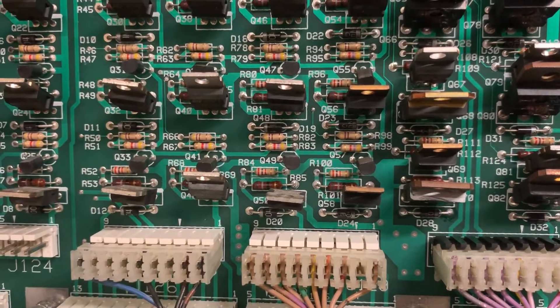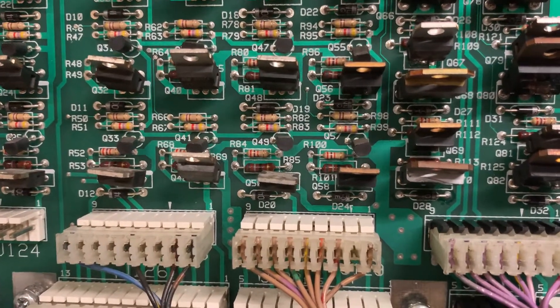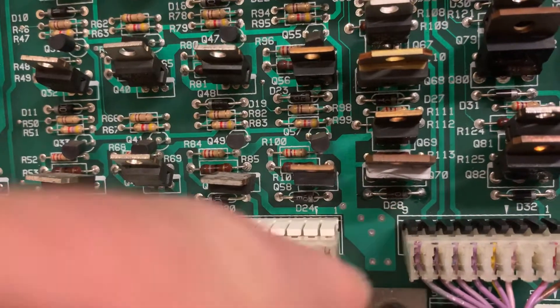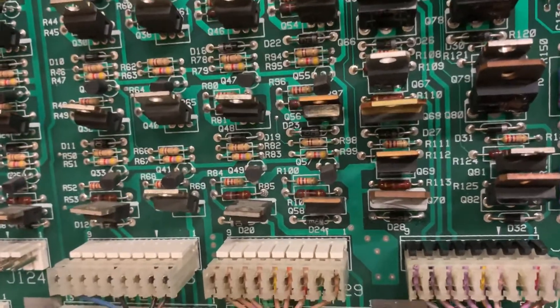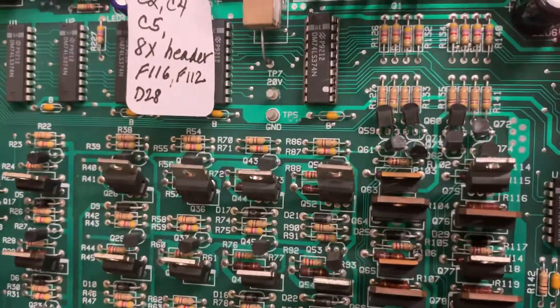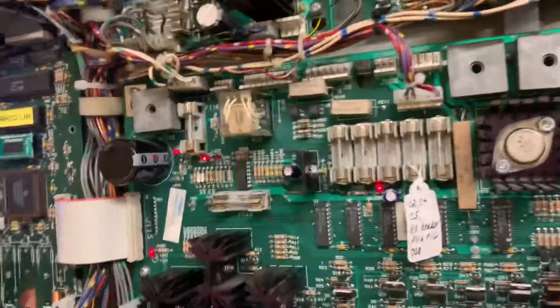I kept on trying to figure out how this thing was finding ground, and the answer was that this diode — Williams had moved the diodes from the coils to the driver board — had shorted. And that diode's not even in that circuit; it's in the circuit for the flash lamp that goes to the back box. But that shorted diode was causing the problem.